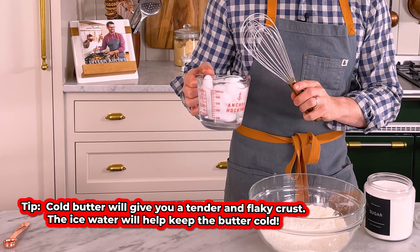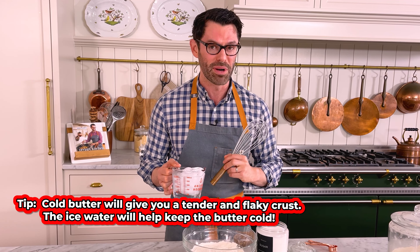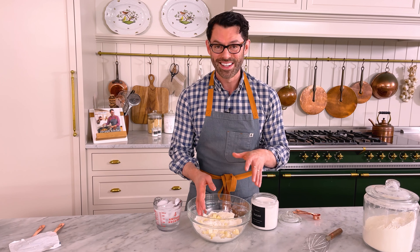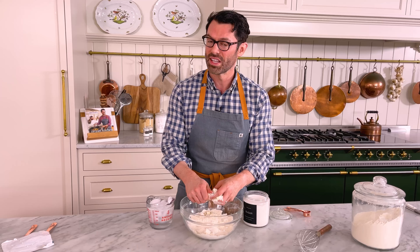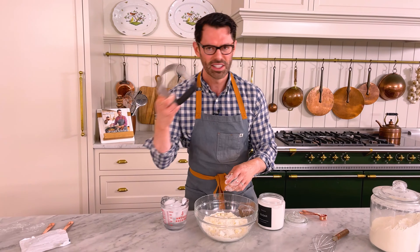You might notice I have some ice water hanging out — this is very important. Always use ice cold water when you're making pie crust. Now I'm gonna sprinkle in half a cup, or 113 grams, of cold cubed unsalted butter. Work the butter into the flour mixture until you have pieces that are between the size of almonds and peas. You want some big pieces of butter in there for nice flaky tender moments. And if you have really hot hands or just don't feel like it, you can use a pastry blender instead — pretty handy.